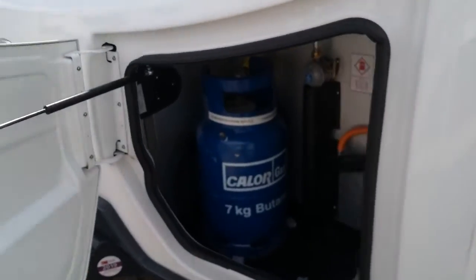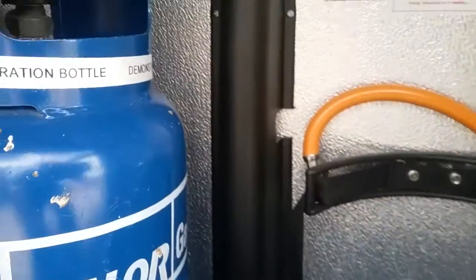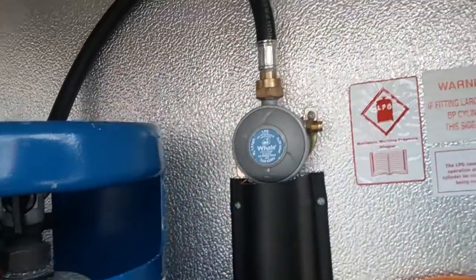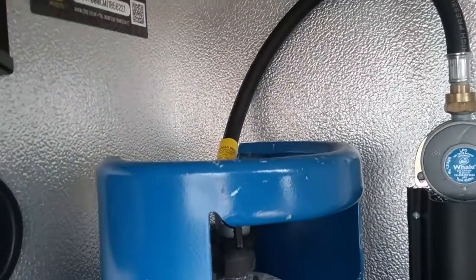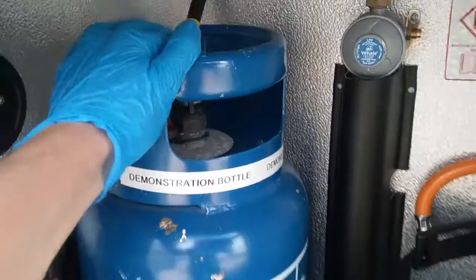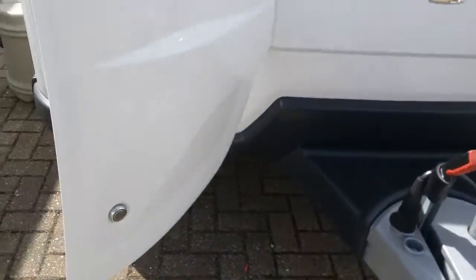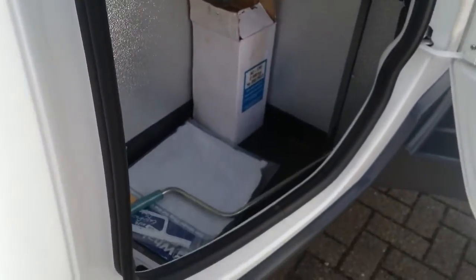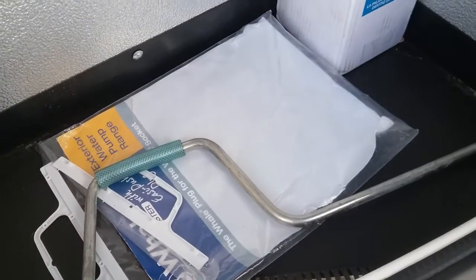As we now come to the front of the caravan, we have the gas locker just here. There is room in here for two bottles, and we have the regulator just here with the hose coming off the regulator to the bottle. Please make sure that the bottle is off for travel. We also have the inside storage compartment, which contains the bottle jack and the corner steady winding handle.